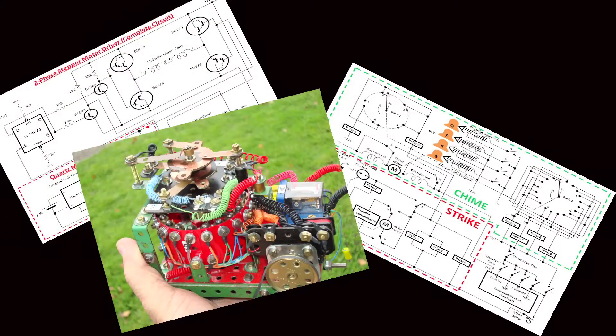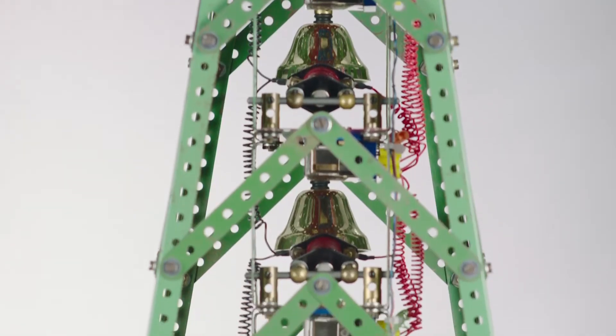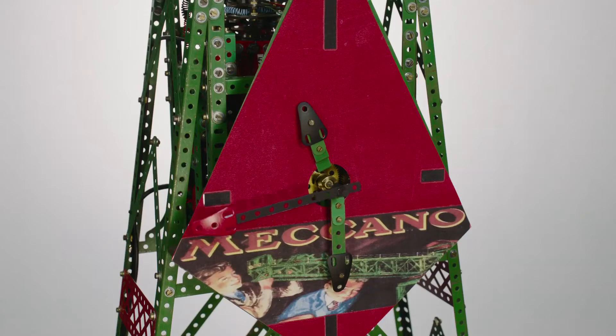This clock has been in development probably for about eight or nine months. It is a chiming clock — it chimes the Westminster chimes on the quarters. It strikes the hours at the end of the hour chime, and it has a sweep seconds hand.